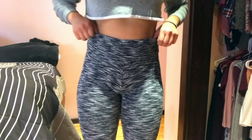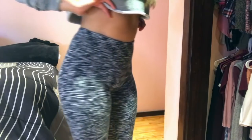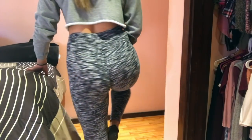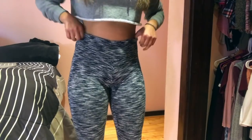These leggings are from Calvin Klein. They're a very great fit — again, really comfortable. I don't have a lot to say about these, so you guys can go ahead and judge for yourselves.